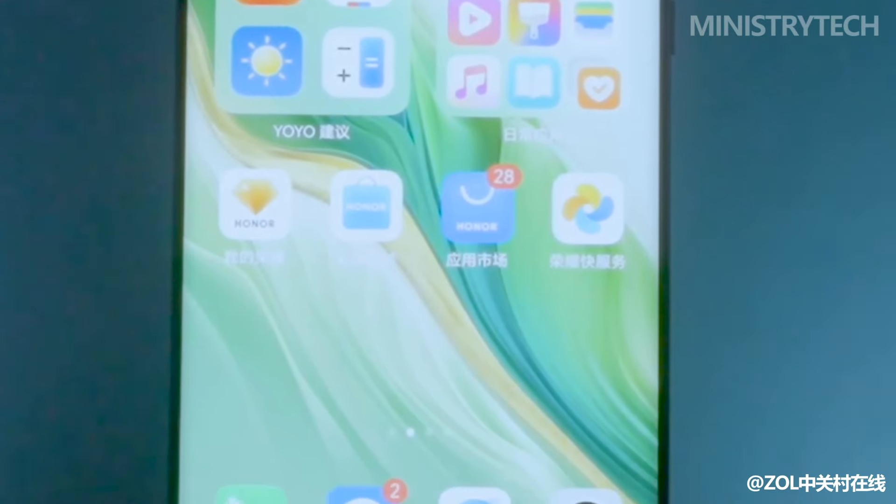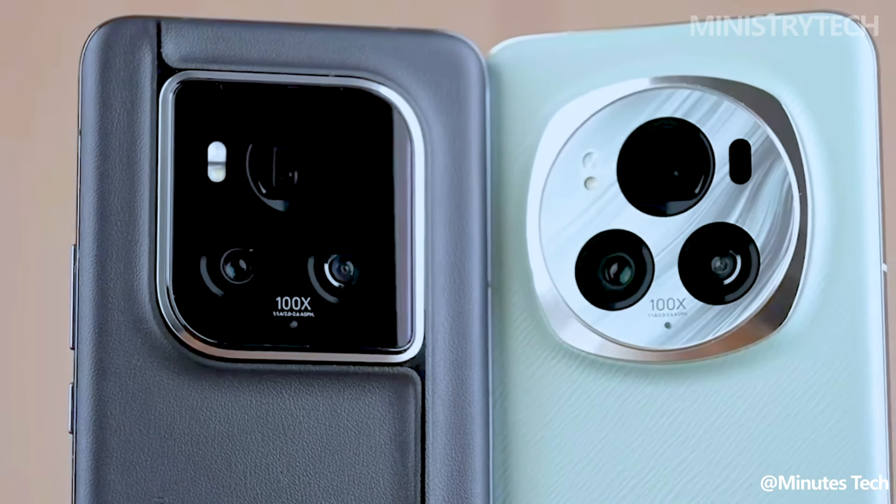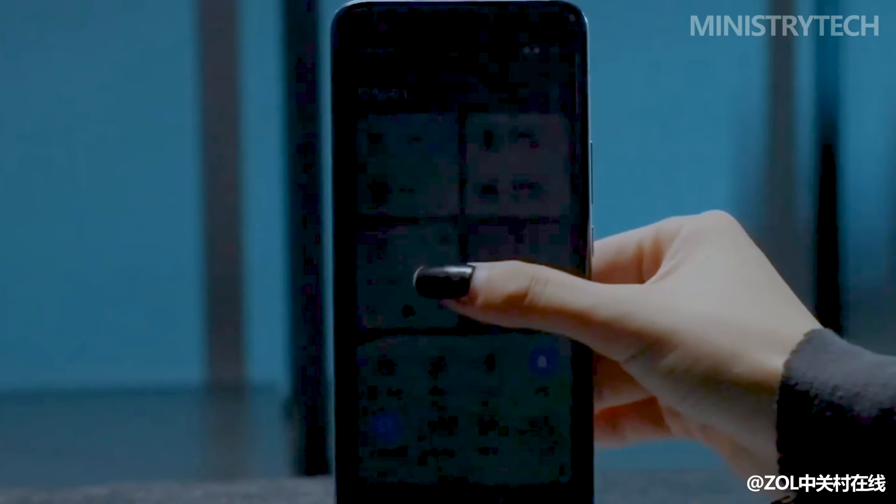It also received a 5-star grade from the Swiss SGS multi-scenario gold standard, indicating that it is fairly robust, even when compared to the Magic 6 Pro, which is known for its durability.